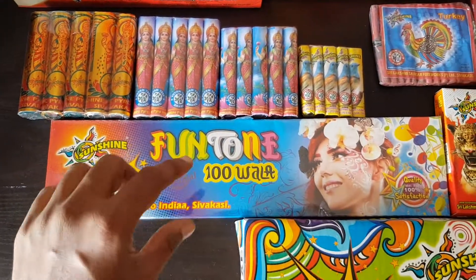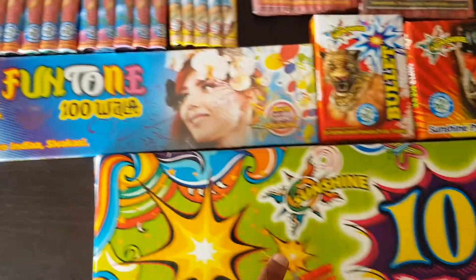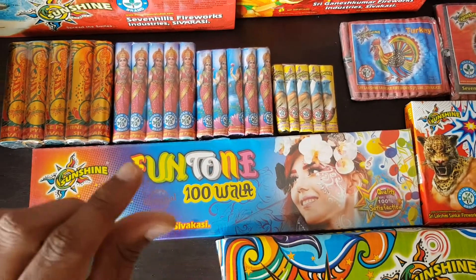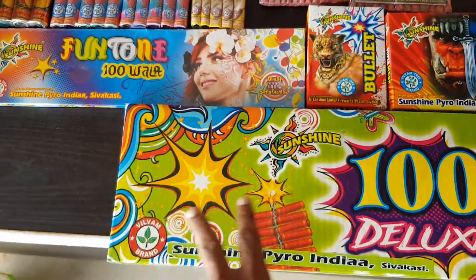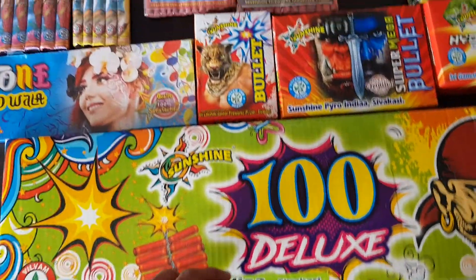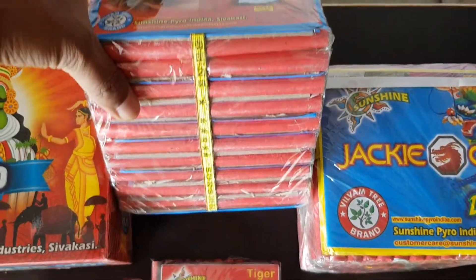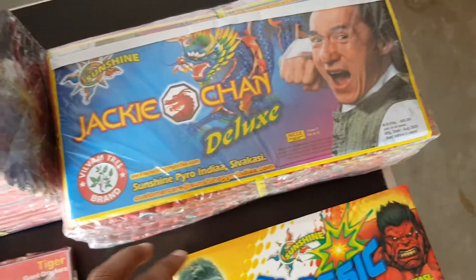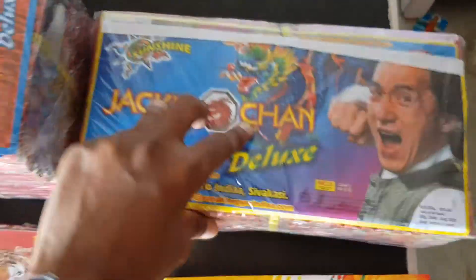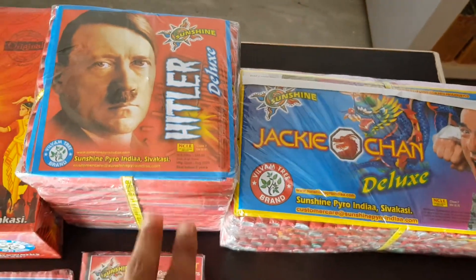This sound is a bit bigger than the 100 deluxe. If you look at this, there are 2 varieties here — this is the 28 deluxe, which is a bit bigger than the 100 deluxe. Let's see the thickness of these two; there are some differences in sound and timing.